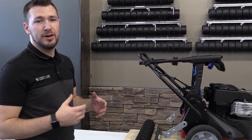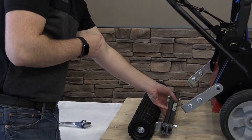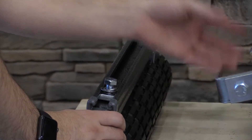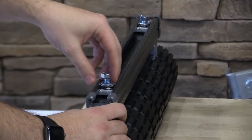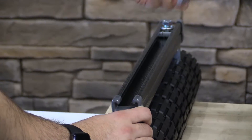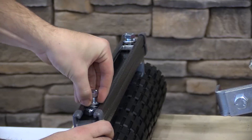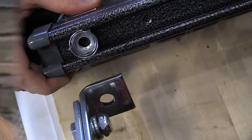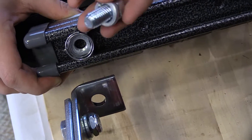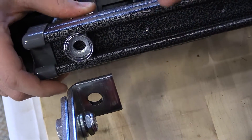Now that we have both mounting arms assembled and installed on the machine, we can go ahead and hook the roller up. You'll notice the roller has two channel nut assemblies, which are used to attach to the bottom of the mounting arms. When taking these bolts out, the channel nut could get shifted and fall out of the channel. With the rounded corners, it's easy to put back — just push it down, turn 90 degrees, and it locks right back into place.